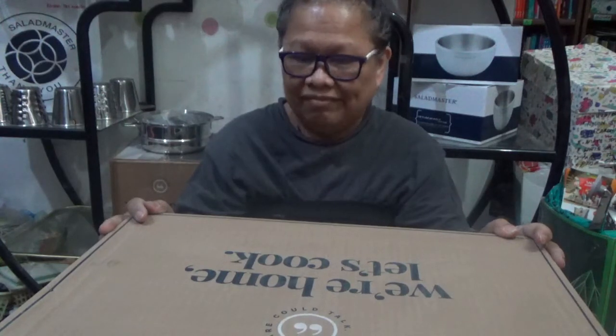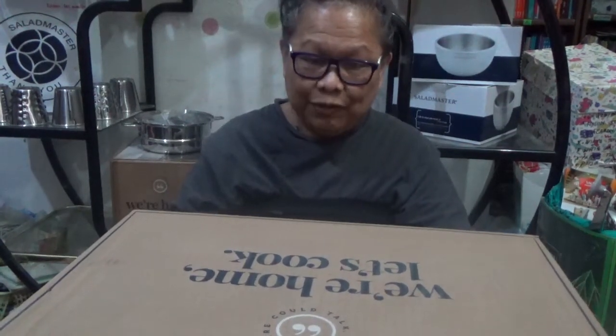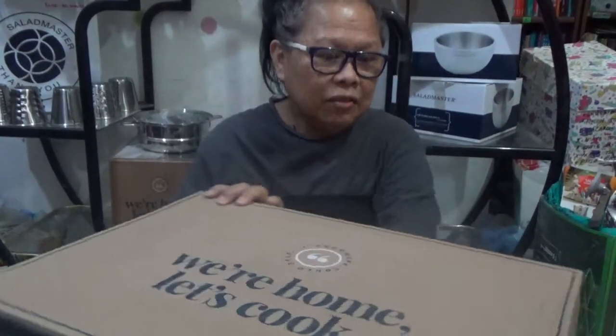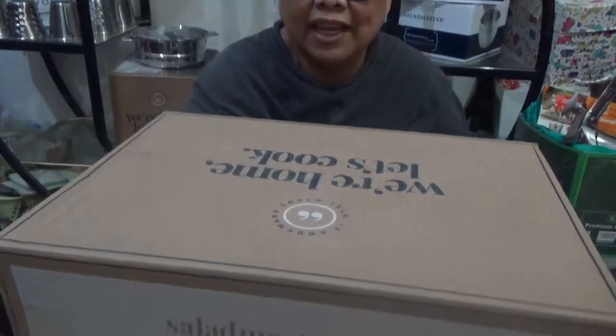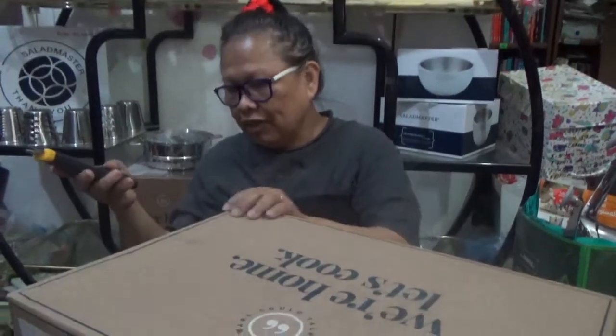Hi, good day to everyone! Today I'll do something different — this is my first time to do an unboxing. I've chosen to unbox this gift from Salad Master, and I won't tell you what's in it. It says here saladmaster.com for recipes and blogs. So now let's start unboxing and see what's inside!